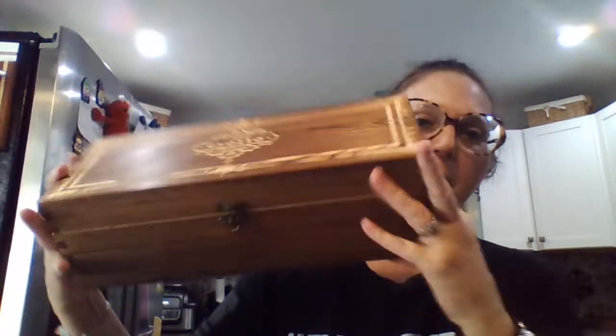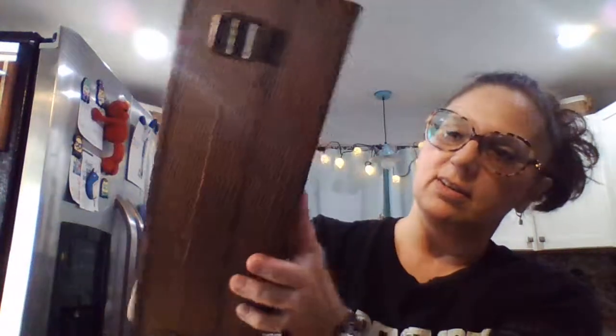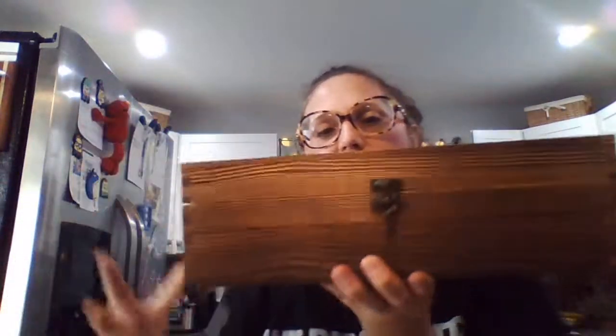That is the gift set, and you can tell it's very nicely made. The entire set sits in the box, and if you have a wood buffet you could put some felt feet on the bottom — that would be the only thing I'd add to the box.